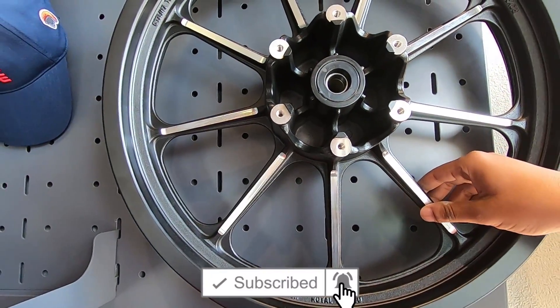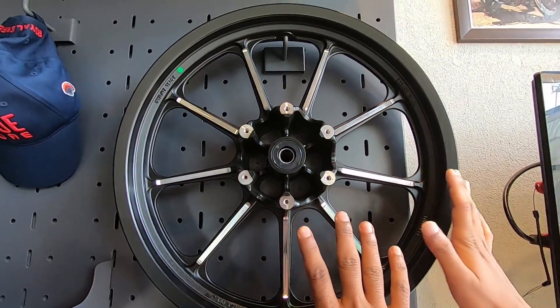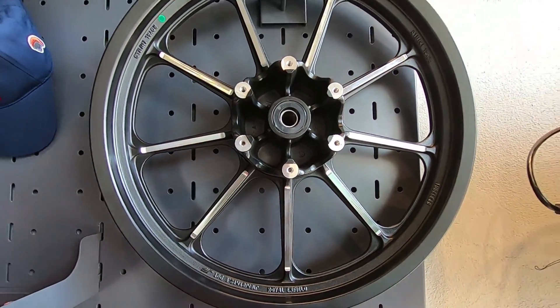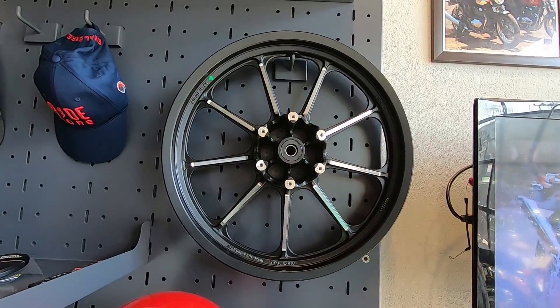Does this have a name? It is a Royal Enfield alloy wheel — the part number will be available. It also comes with a warranty — two year warranty.